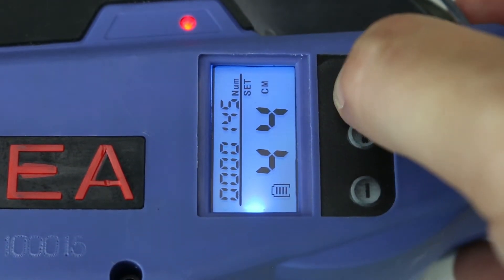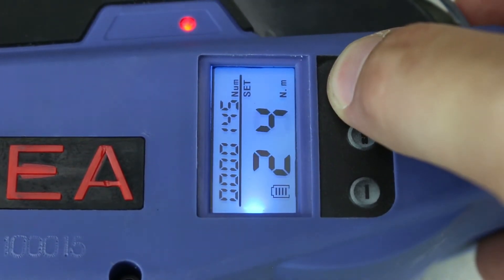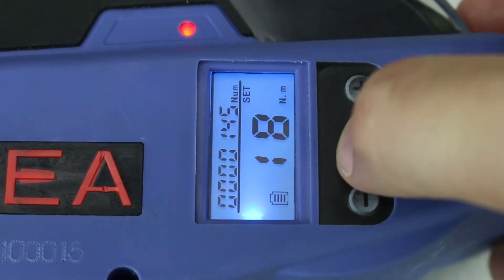The SDT-RT 6x7 has an LCD display showing torque, length, and adjustments. It has a tie-in speed of 0.6 seconds, a binding diameter of 12 to 42 millimeters, and can tie 700 to 1,000 ties per charge.